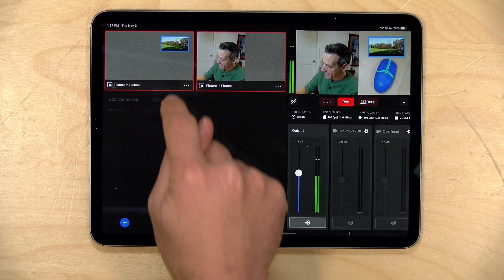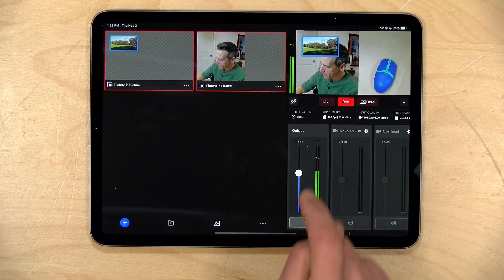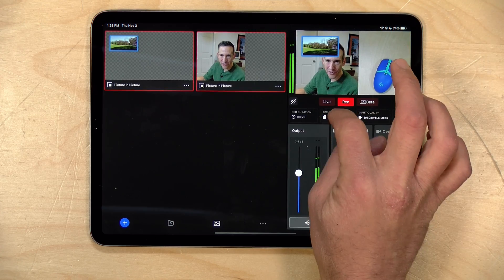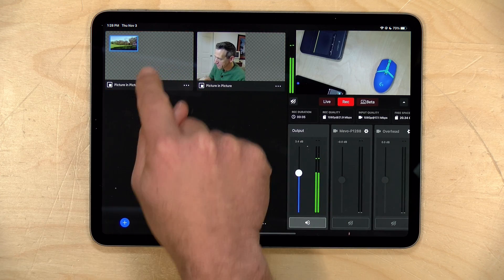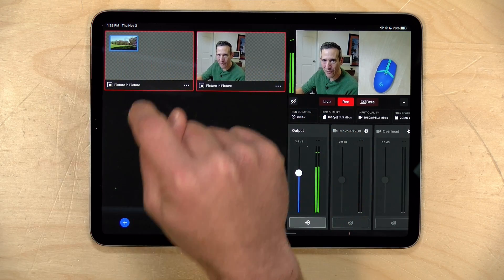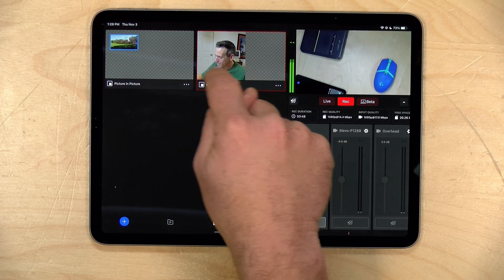I did want to show you one item related to layering and the order in which PIPs appear — basically the order is the order in which you enable them. If I disable both and then enable one first followed by the other, you'll see one is covering up the other. But if I turn one off and back on again, it will now be on top. So there is an order of operations that will determine what layer your PIP image appears in.